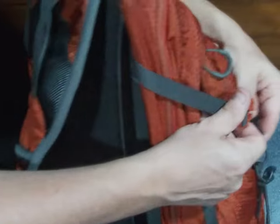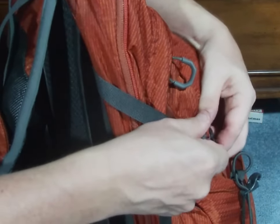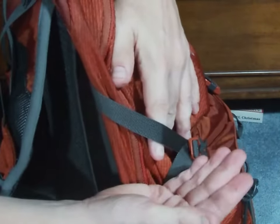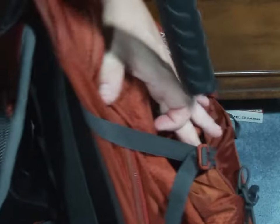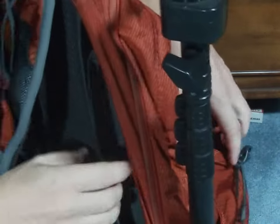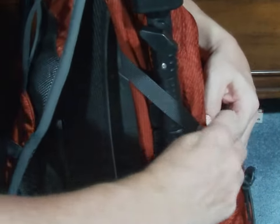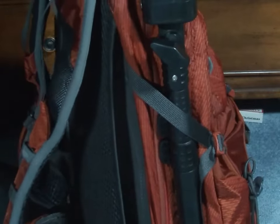On the sides, you have these straps so that if you have something tall in your pocket, you can strap it up so that it doesn't flop around. I like to carry around my selfie stick, so I will put that into the side pocket and strap it in so it does not flop around.